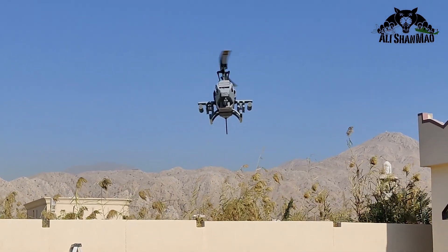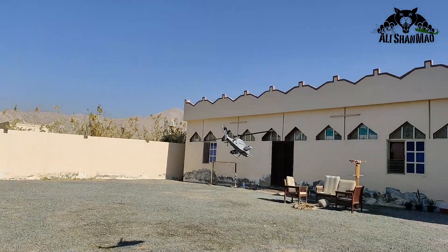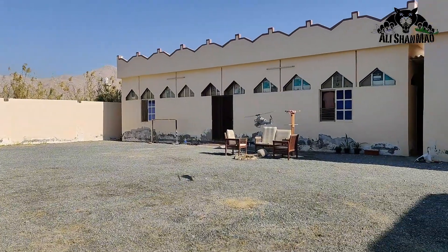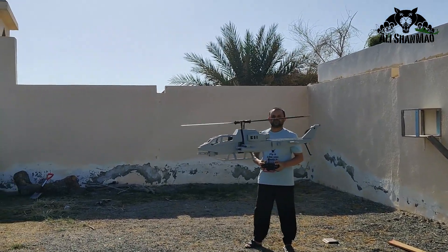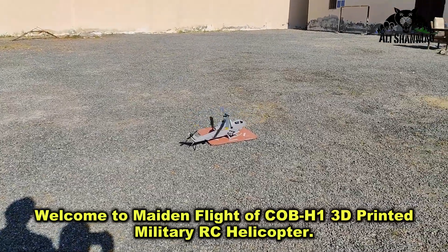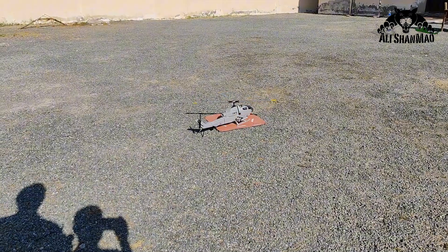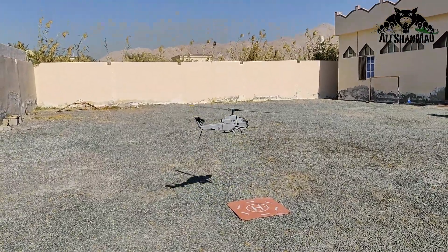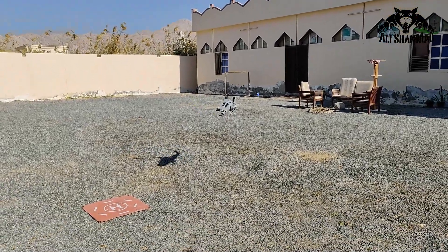Did the sky drink that? Yeah. Engine's off. It's not a lot of rain. Nice takeoff. Nice stance.